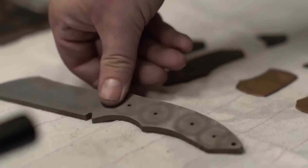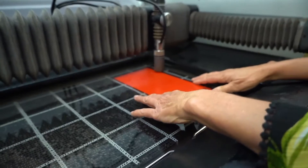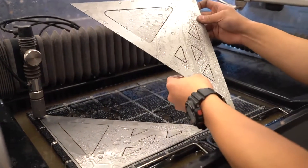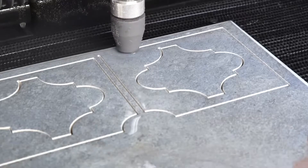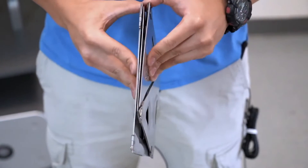The Wazer can cut through materials up to 6 inches thick. It has a cutting area of 12 by 8 inches, so you can cut fairly large pieces. Wazer can cut through a variety of materials, including metal, glass, and stone. They're often used for cutting things like custom small parts or creating intricate designs.